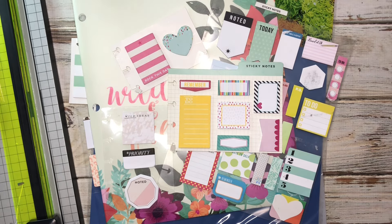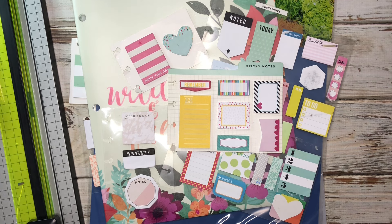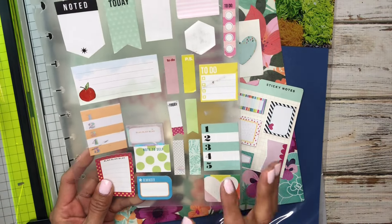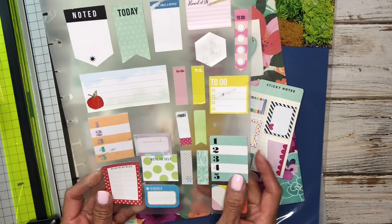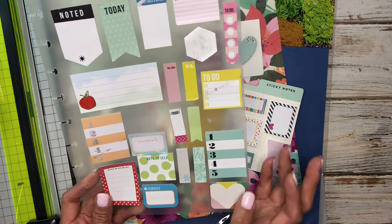Let's make a sticky note dashboard. Hey guys, it's Cecilia. Welcome to Creatively Gracious. Thanks so much for stopping by. I hope you guys are all doing well. So today we're going to be making a sticky note dashboard. This is the one I had and I put it back in my May planner setup. It's been useful, but the sticky notes are falling off and I wanted to make a new one. So I figured I would bring you guys along and share how I create this for my planner.